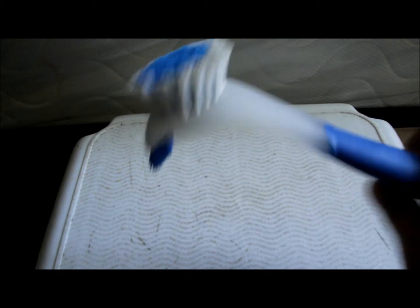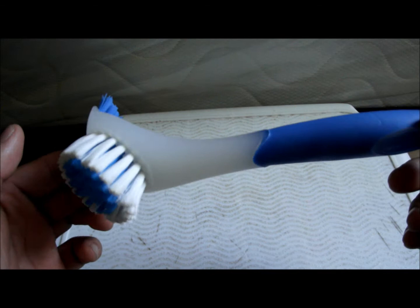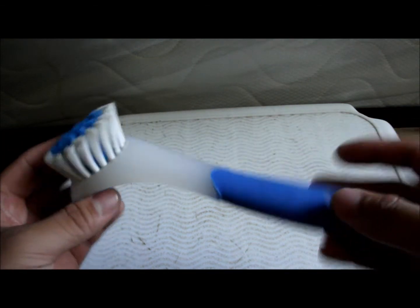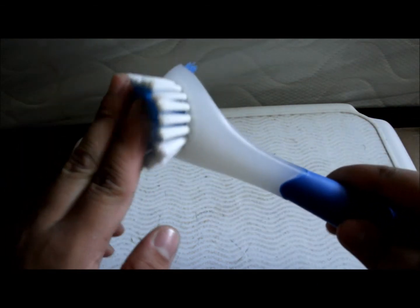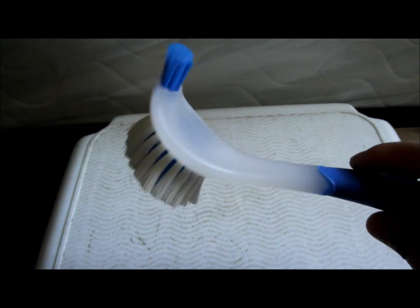This is a brush made by Top Fan, got at PetSmart for like three dollars. It's pretty good actually. The bristles here are pretty good. I use these bristles to get rid of any debris in the tank, just by sweeping inside the tank and going around it.